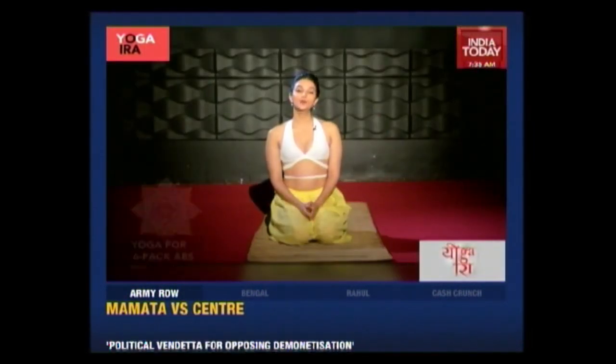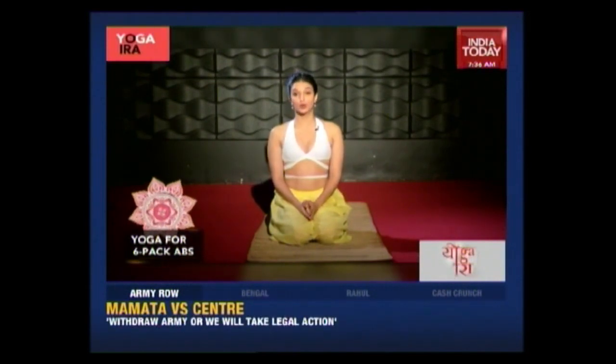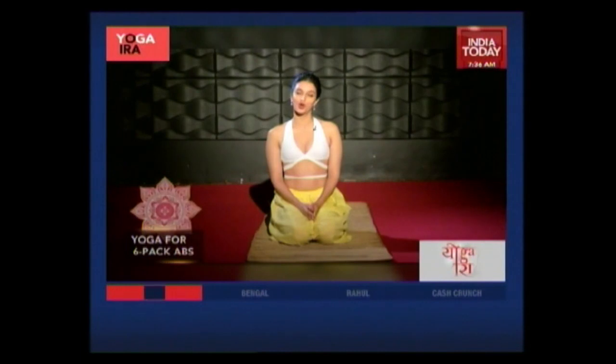Now for the Janu Sirsha Asana — a beautiful asana to really stretch our entire abdomen. It also is a great massage for the abdominal organs like the spleen, the liver, and the pancreas. So get into this asana, stretch out your abs, and massage all your organs.